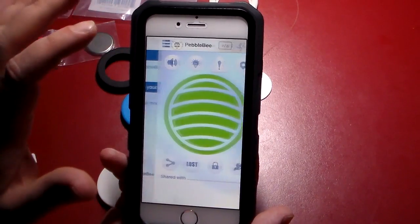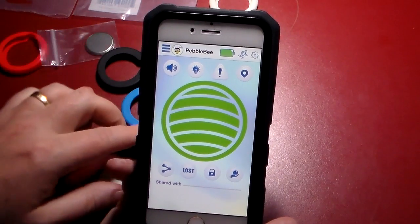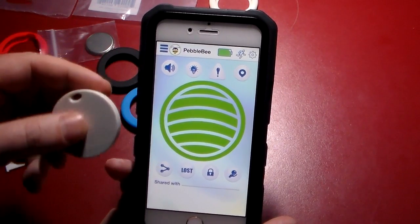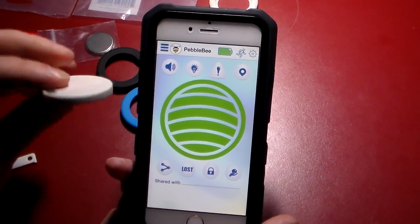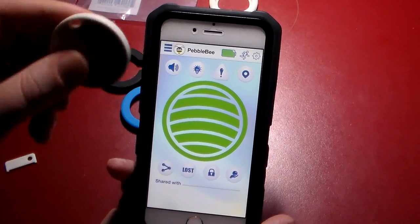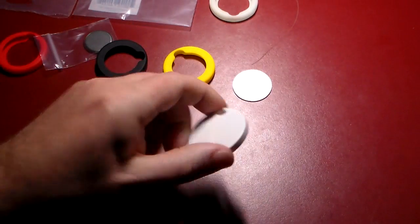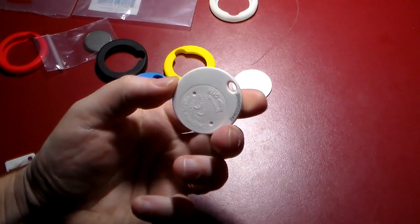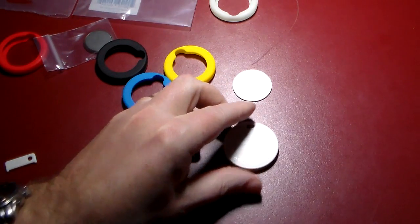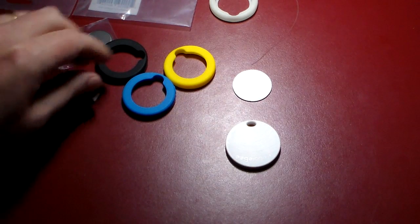If I click on the actual Pebblebee, you can see that it monitors the battery and it is fully charged. Now say I put this on my key ring and I want to find my keys — I just hit this button. And you can hear — pretty loud actually — it does sound an alert. This has got one of the better speakers on it of these kind of tracking devices that I've actually seen out there. I can actually hear this really, really good.